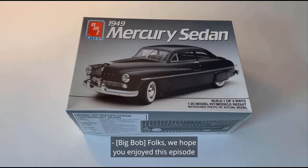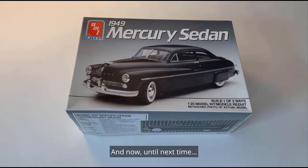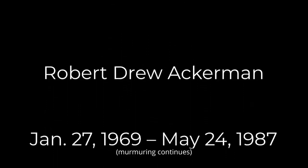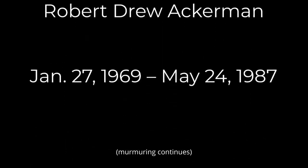Folks, we hope you enjoyed this episode of 25 Times — your home for having 25 times more fun with 1/25th scale model car builds and talk. Until next time, from both of us — Big Bob and Little Bob — saying: dream big and little!